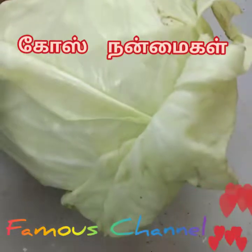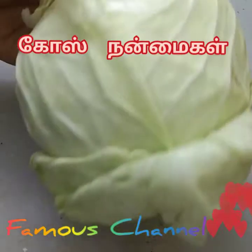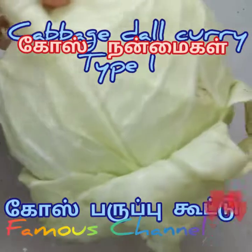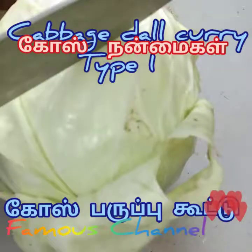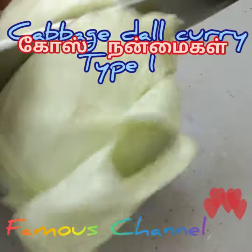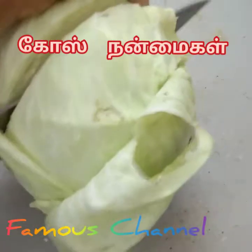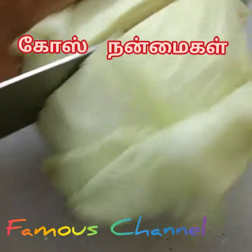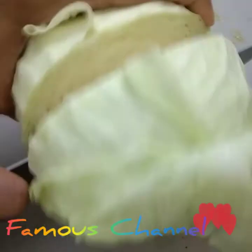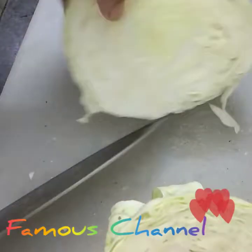We are going to prepare the ingredients by washing them thoroughly. Calcium is present in the cabbage. I will cut the cabbage in the middle and cut it into pieces.